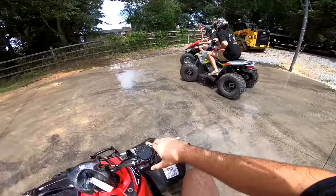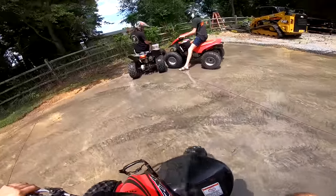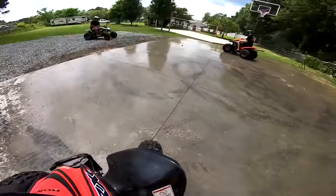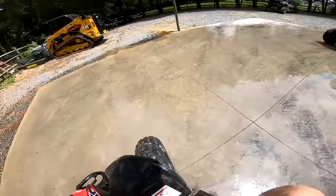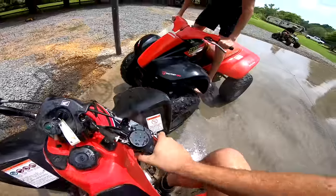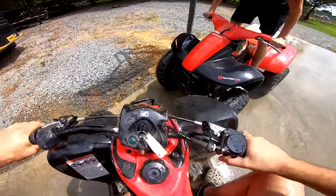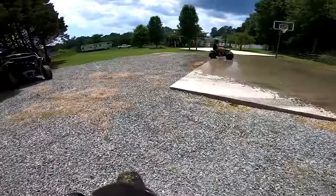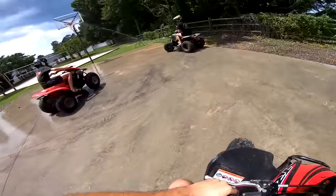I'm literally just gonna sit in the middle and hold my brakes. I can get him — get him, Braden! These things need reverse. Oh, he's gonna push himself off. Garrett's out! Yeah! All right, another round.